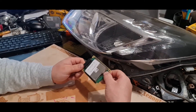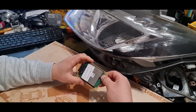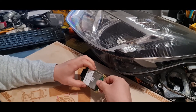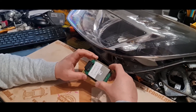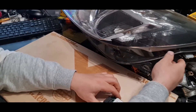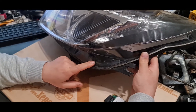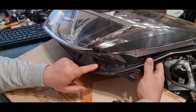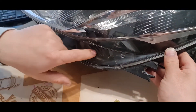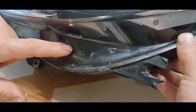When this LED module burns, it means that you will not have daytime running lights anymore. I will show you now the location of the daytime running light LED module. It's located on the left side at the outer lower corner. I will try to show you the location — it's located here at the lower corner, at the lower outer corner.